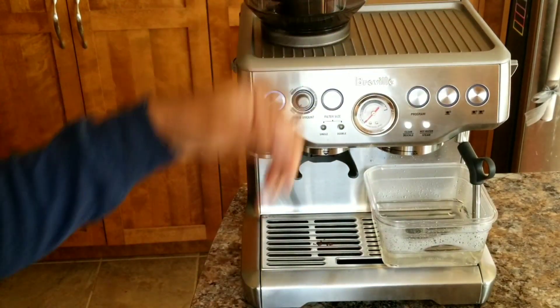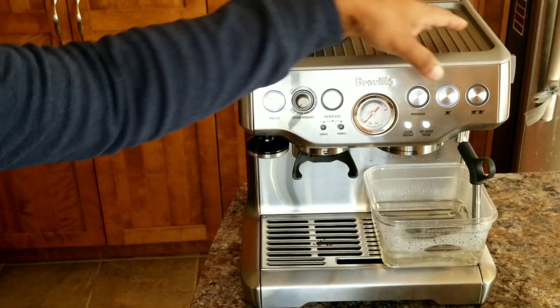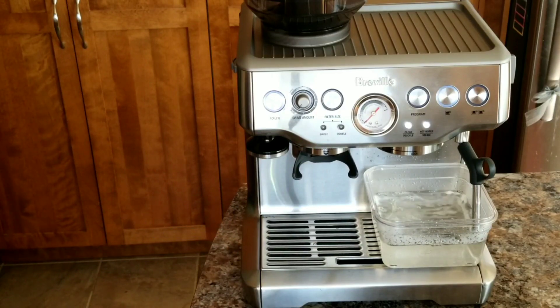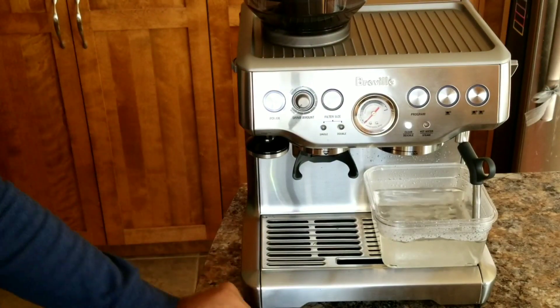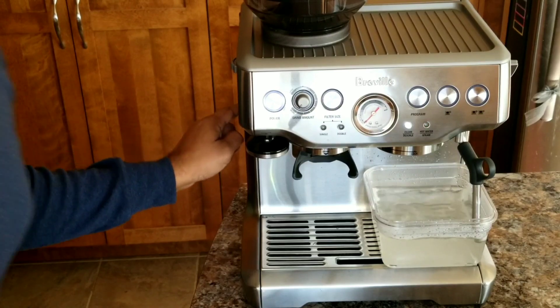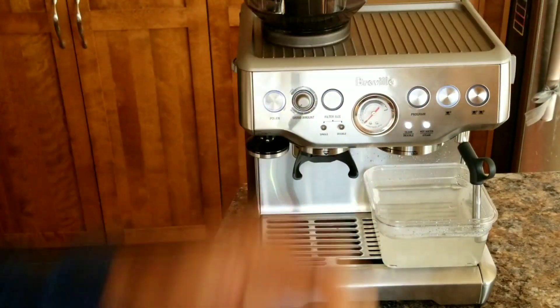Start again with the coffee component, press the single cup button. Proceed with the water dispenser, then the steam wand. I'm monitoring the water — it's almost empty. The water tank is right at the minimum level, so I'm going to stop here.